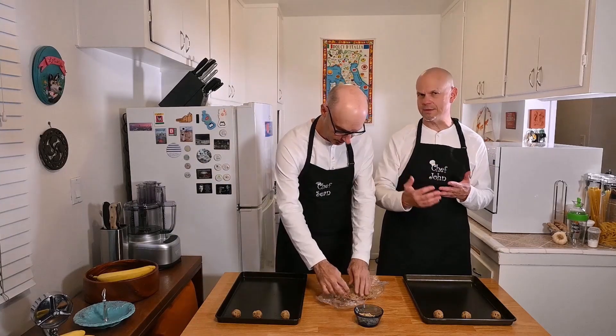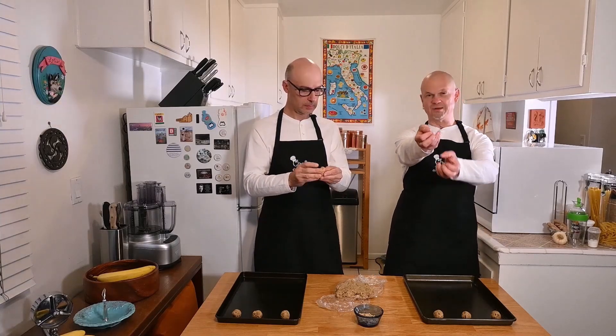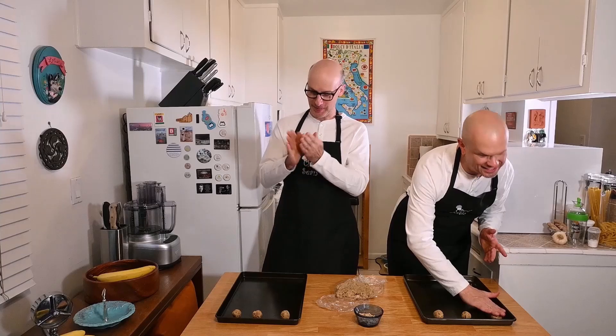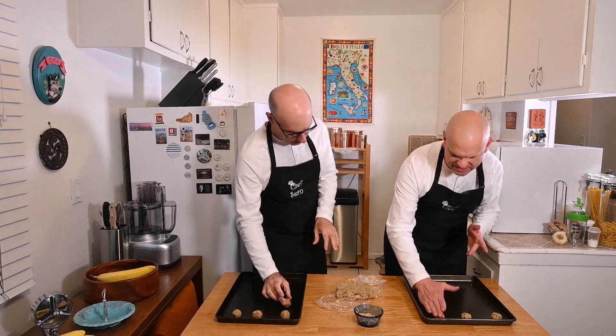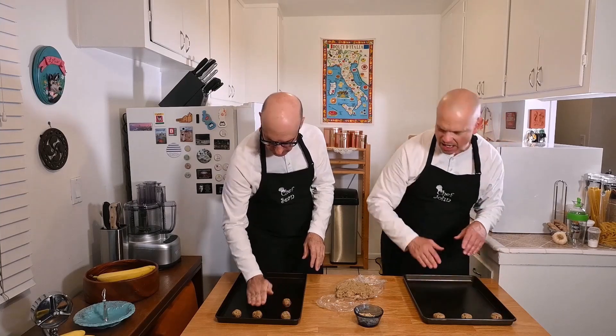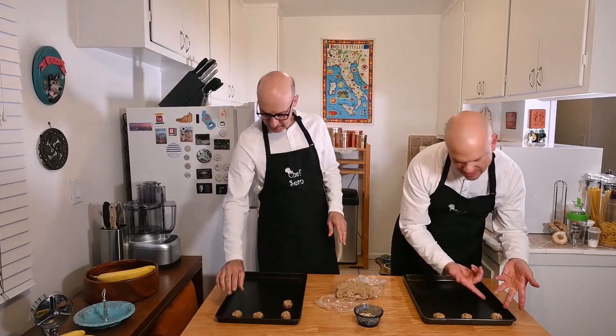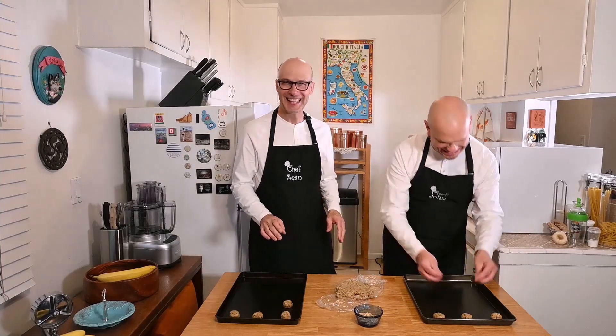Err on the side of undercooking them. The second batch I made were a little drier because I overbaked them — they were in a little bit longer. Check them at about 10 minutes. You can rotate the pans and switch shelves if you're using two pans — put the ones that were on the bottom onto the top and vice versa. We're going to flatten these a little bit, just pressing down with your hands on top. It doesn't have to be perfectly flat. Take two or three almond slivers and press them in lightly — they'll break sometimes, and that's fine.